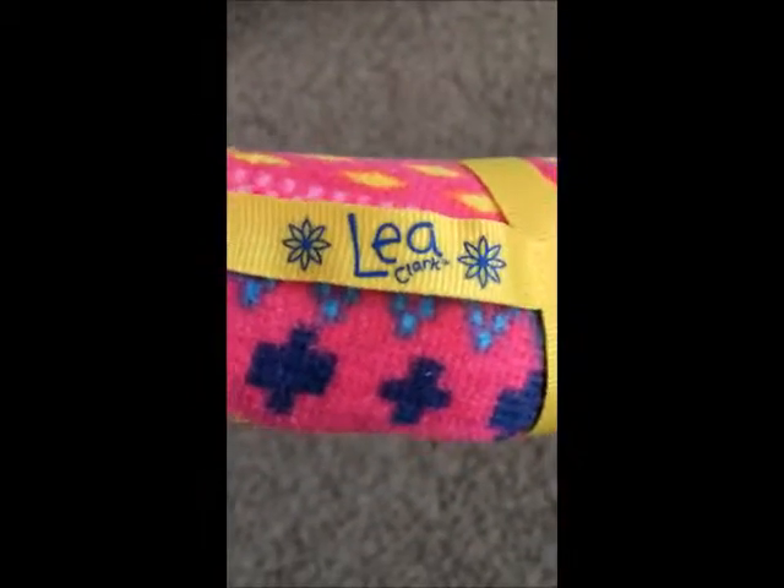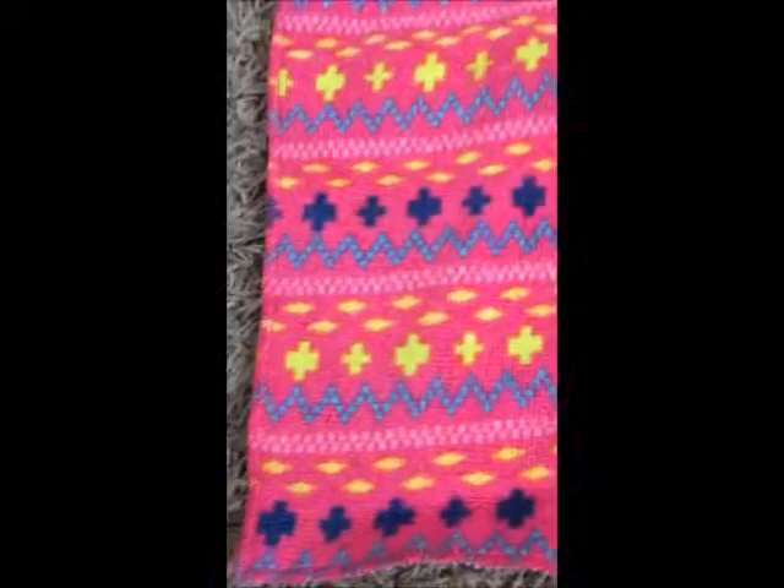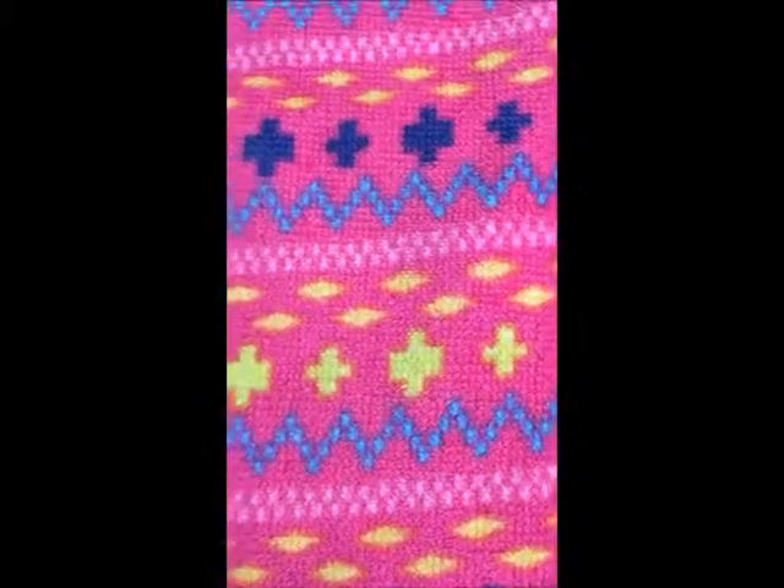It's printed in blue with a yellow strap. I think it's pretty cute. And then you turn it to the back and you un-velcro the straps and out unfolds a towel. That's a pretty large towel. It's a mainly pink towel, and it has blue zigzags, yellow diamond patterns, yellow plus sign patterns, and light pink square dot patterns. It's really cute.